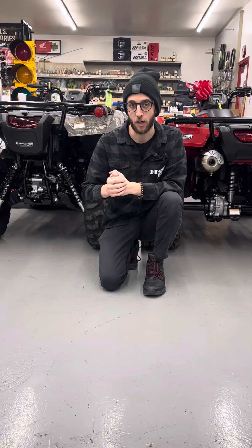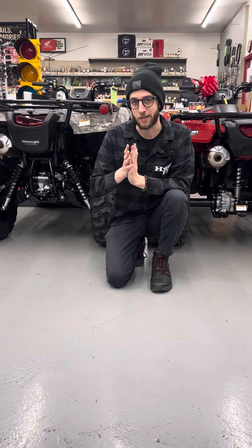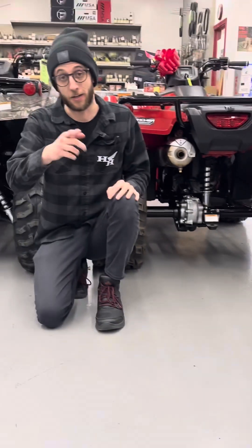What's up guys, Cam here from Hamburg Honda. Today we're going to be talking about something a little bit different — the different types of suspension that can come on your Honda ATVs. Over here to my right, we're going to have the independent rear, and to my left, we're going to have the solid axle. Let's get into it.